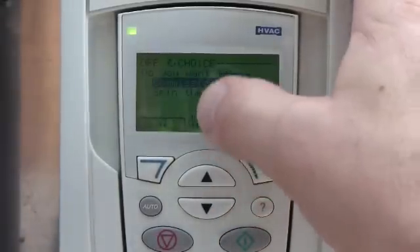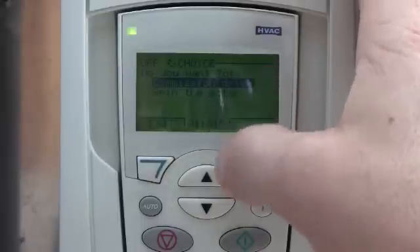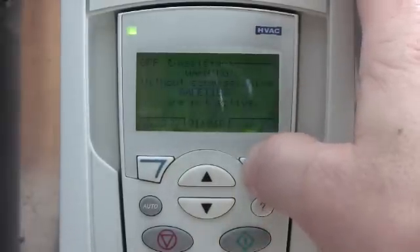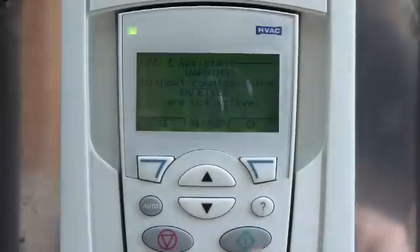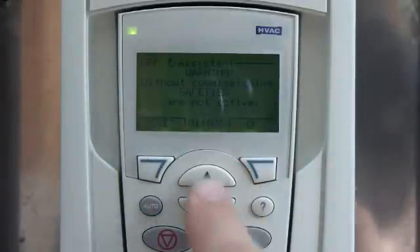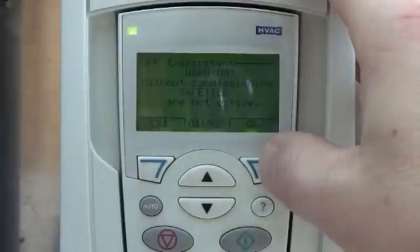We'll go ahead and put English. It'll ask you what you want to do. You can commission the drive or what they call spin the motor. If you highlight spin the motor and push OK, it will force the drive to reconfigure itself to run off the keypad. So it's a manual start/stop off your hand/off/auto, and your reference input is off the keypad.